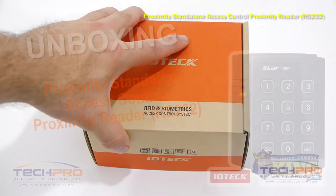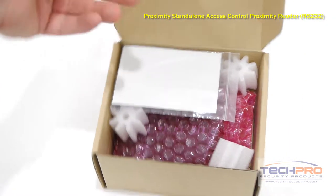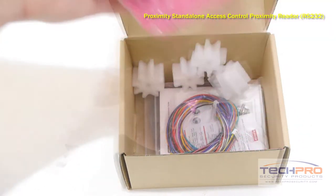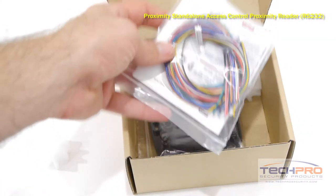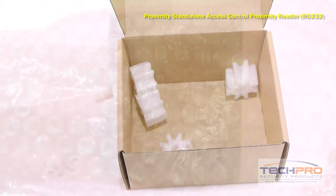The ACRS 100R is a standalone keypad proximity card reader for one door, and is compatible with all of our 26-bit proximity cards. It has five inputs for door sensors, exit buttons, and so on, and two outputs for door lock and alarm.